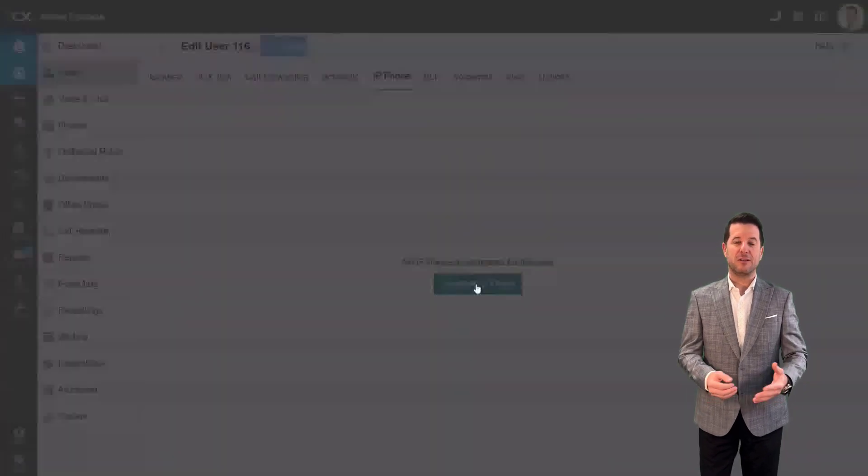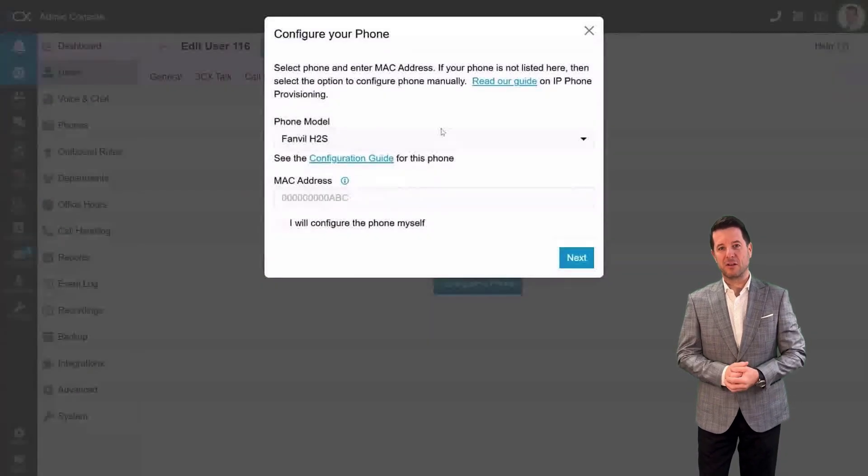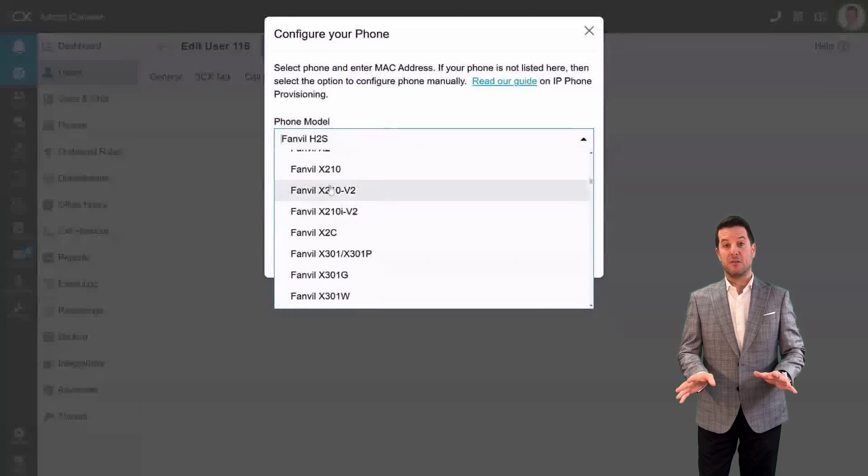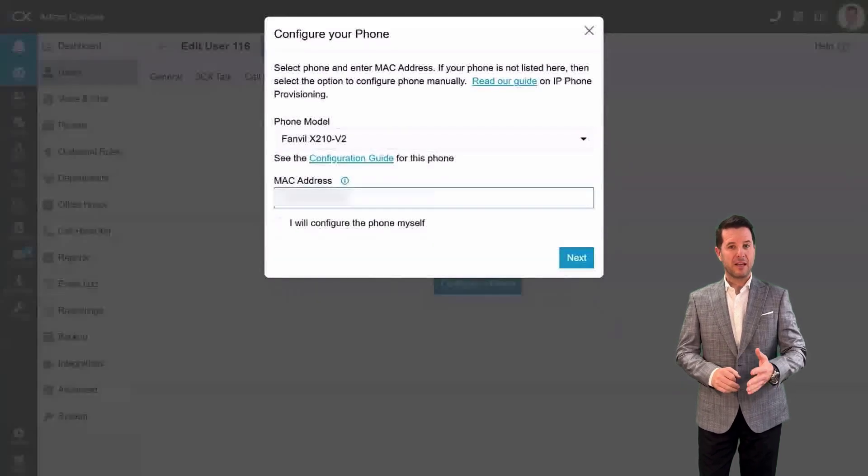Click on Configure a Phone. Step 3: Configure the phone — select the appropriate phone model from the drop-down menu. Enter the MAC address of your router phone, and finally click Next.